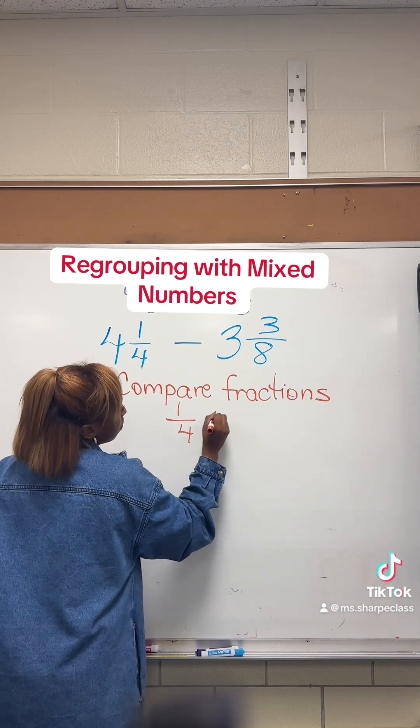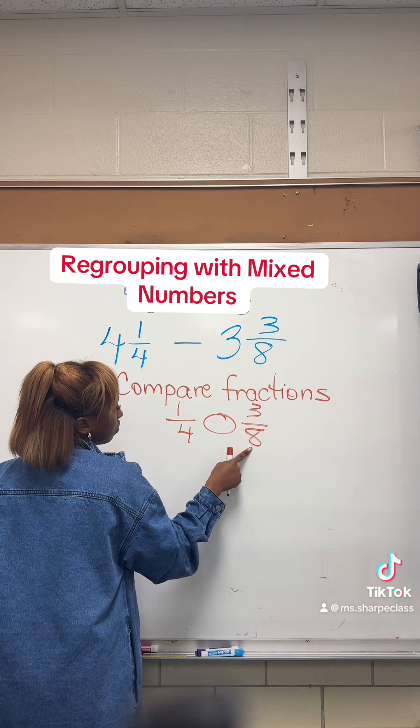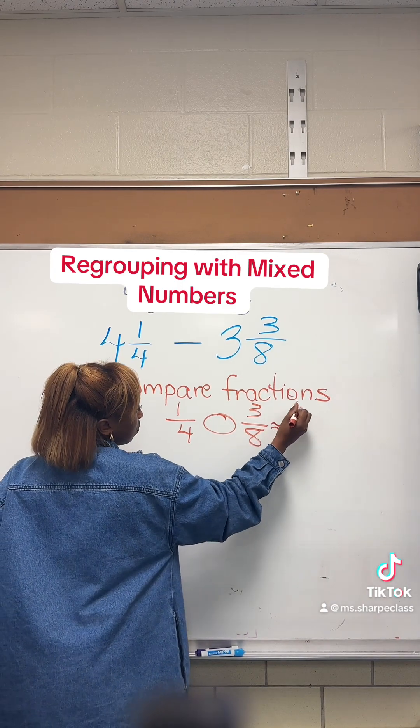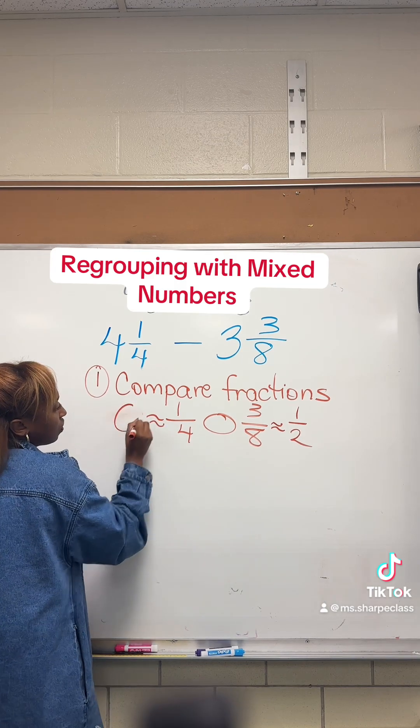First, we want to compare our fractions only — not the whole numbers, but the fraction. We can do that by estimating our fractions to benchmark fractions, which are zero, half, and one. So three-eighths will be close to a half, while one-fourth is kind of closer to zero.